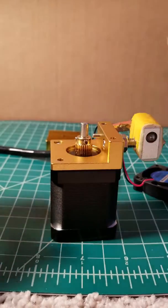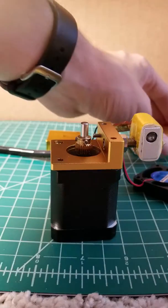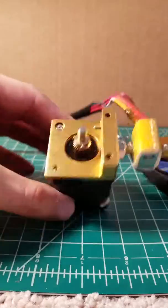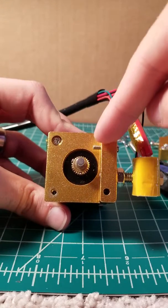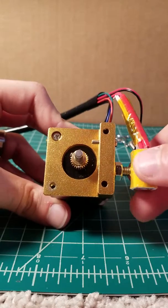Here's the spring and the top part of the extruder assembly. We are now left with the bottom part of the extruder assembly, the drive gear, and still our hotend.